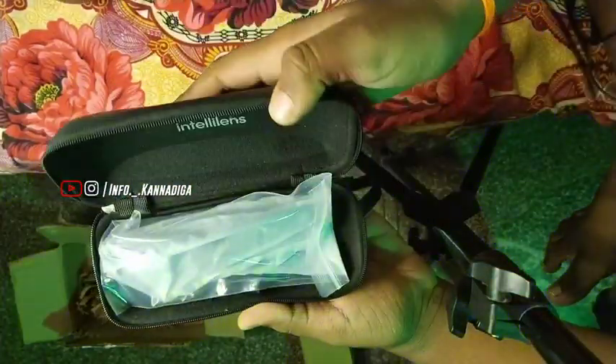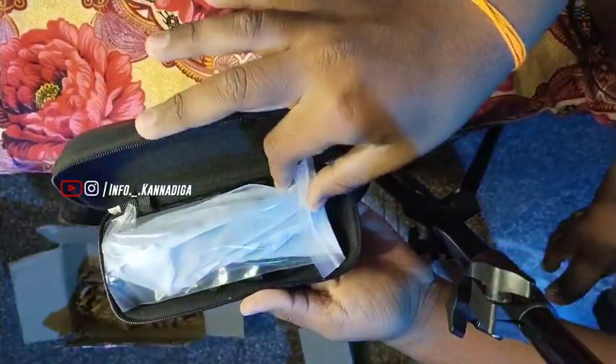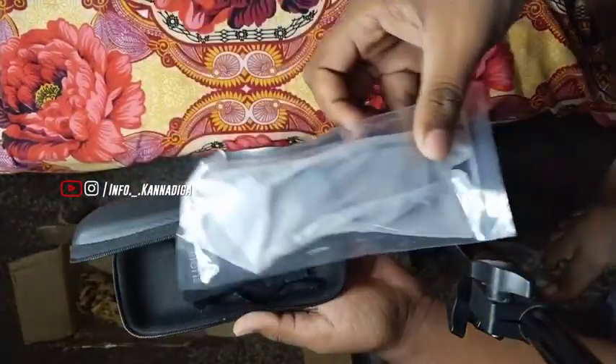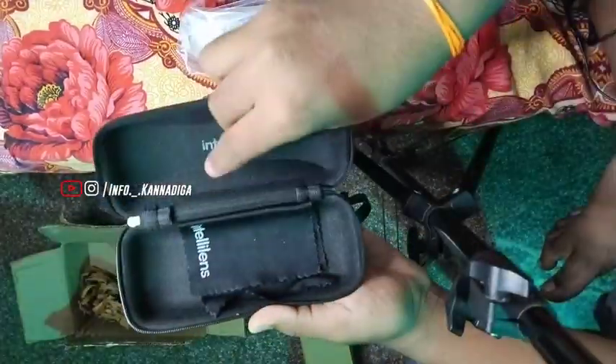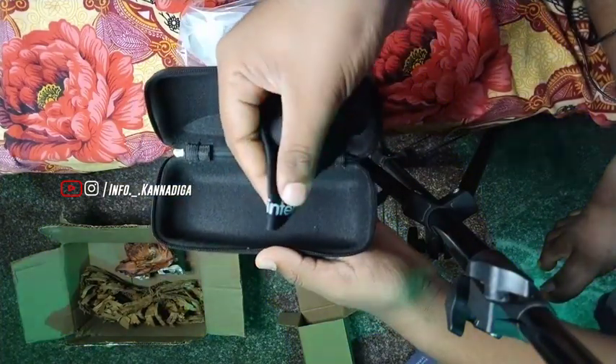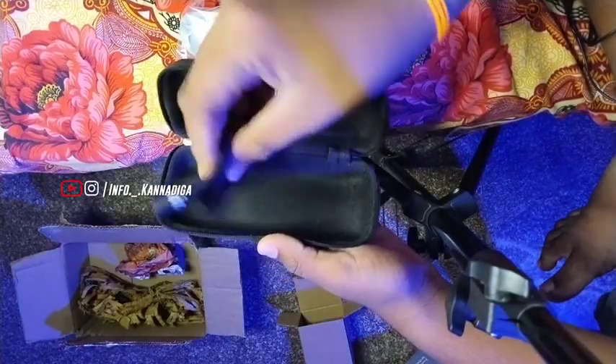Here is the glass. Here is a brand new Intel lens.